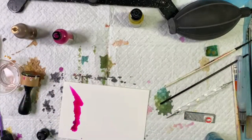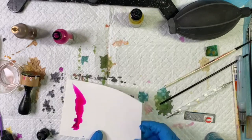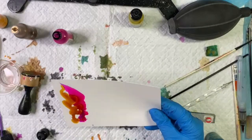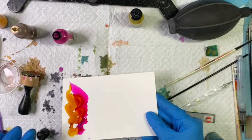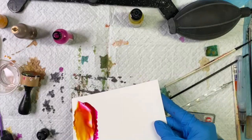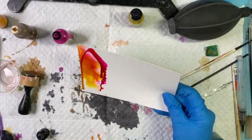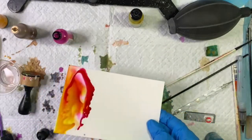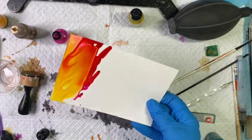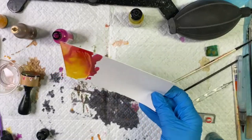Hi, this is Kareen Carpino and today we're going to make an abstract landscape. I just put some raspberry Ranger ink and now some honeycomb, adding some alcohol ink blending solution to my Grafix opaque dura-bright white paper, and I'm just rocking the paper back and forth, moving those inks around a little bit.